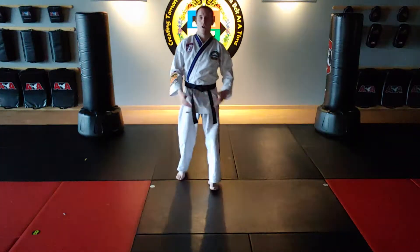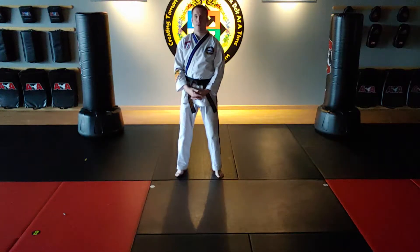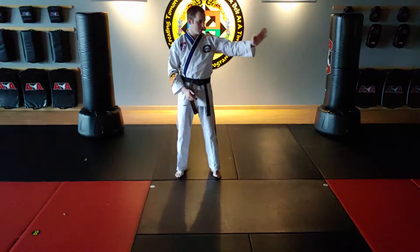All right, let's cover the complete Song On Three yellow belt form. We're going to do a full-on form talk through. I'm going to start the form facing this direction.